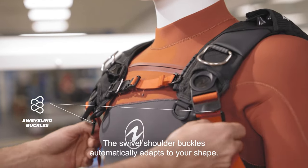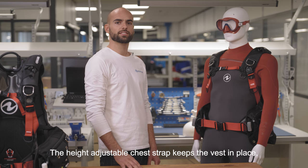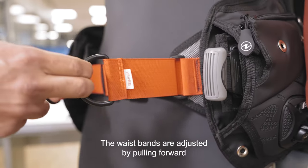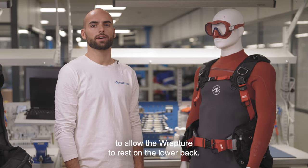The swivel shoulder buckles automatically adapt to your shape. The height-adjustable chest strap keeps the vest in place, providing comfort and stability. The waist straps are adjusted by pulling forward to allow the Rapture to rest on the lower back.